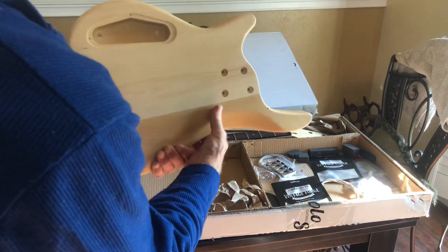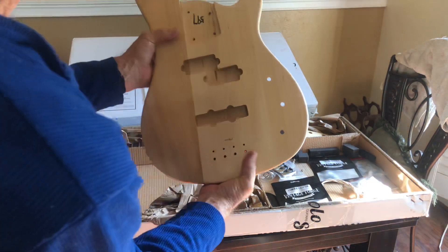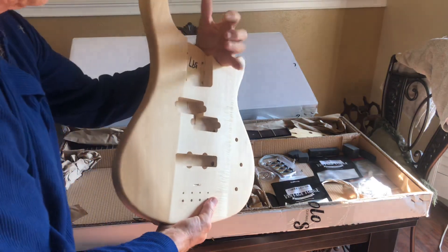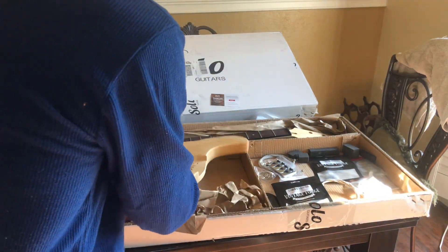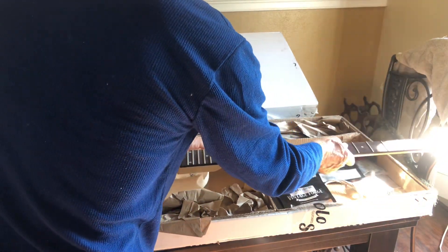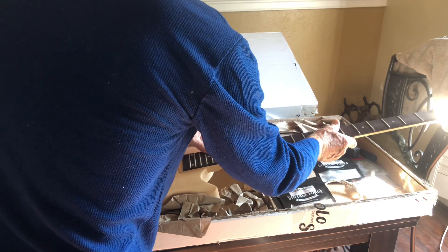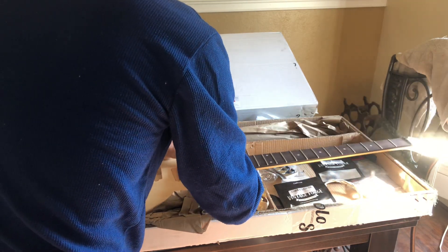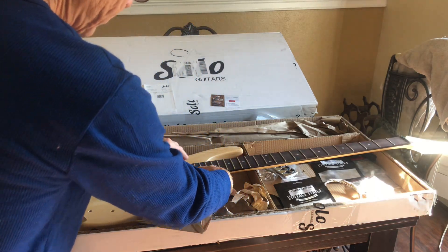I'm also going to put some contours in here through your hand to be able to reach. Looking pretty good — everything fits really nicely here. I tested it yesterday, put the rulers on.